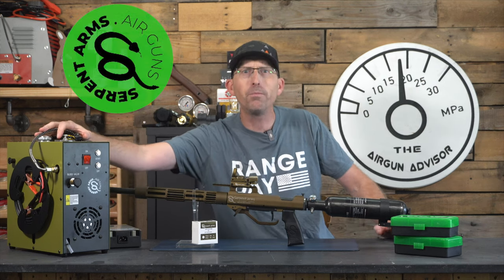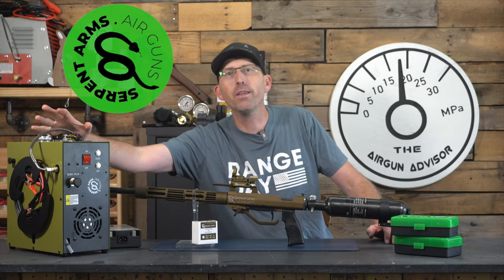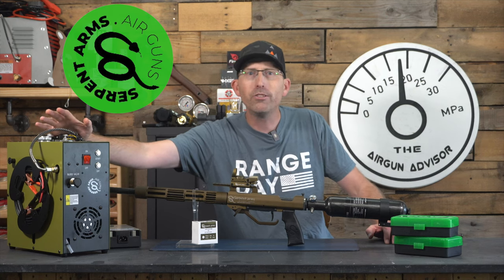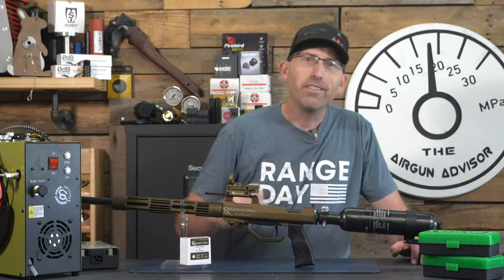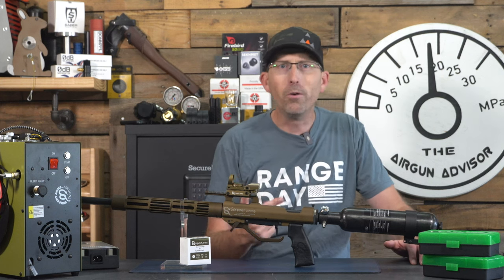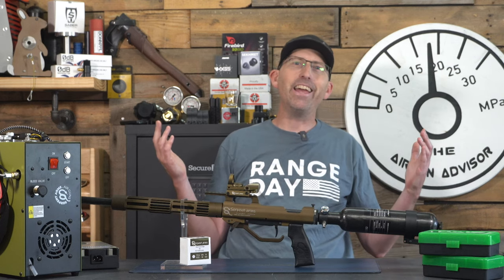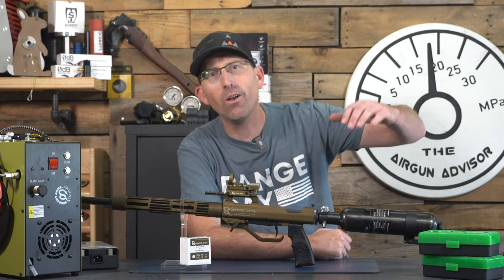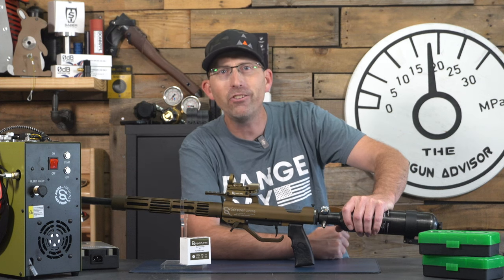Many of you are probably asking: who in the world is Serpent Arms? The brief answer is they're an airgun manufacturer from the state of Wisconsin, and a company that has developed their own shot shells. These shot cartridges are for air guns and can be used with a variety of air guns, including the Seneca Wingshot, the Umarex Hammer, the Air Force Texan, and the AEA Zeus, among others. Serpent Arms is also manufacturing their own 28-gauge air shotgun.